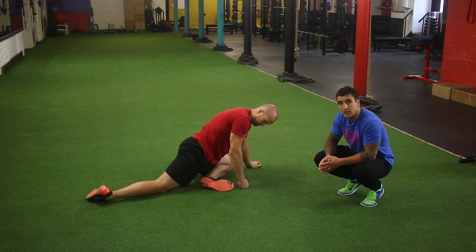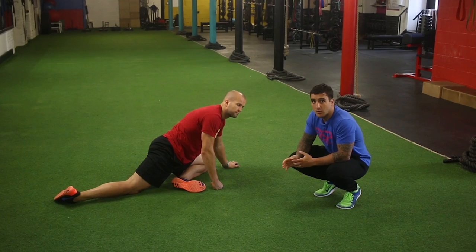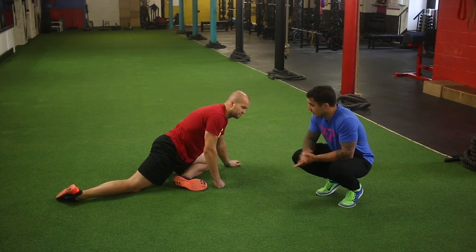Hey guys, this is the anaconda routine. It's a great warm-up tool that you can do either in the gym or if you're away on holiday or at home.